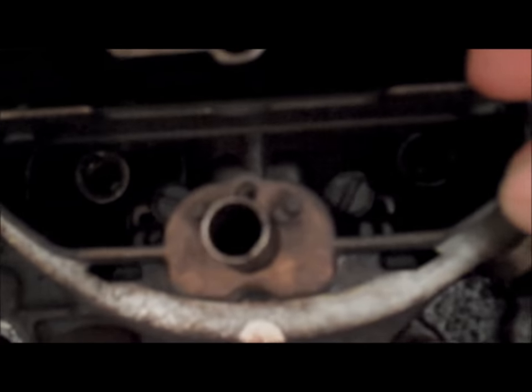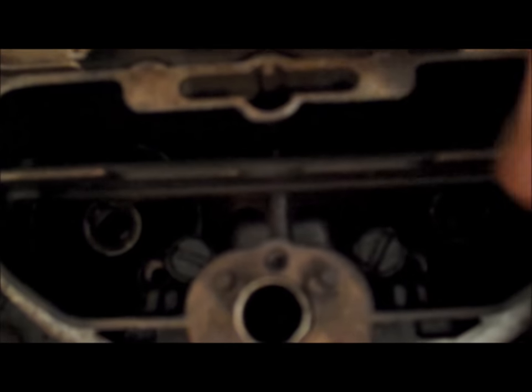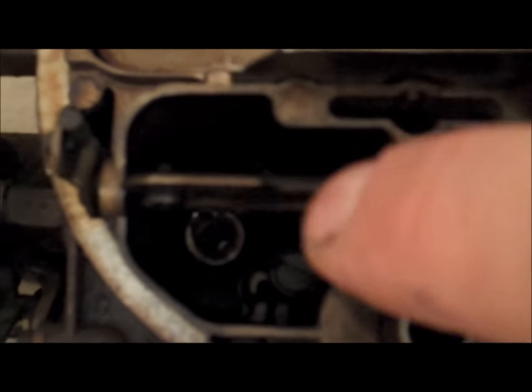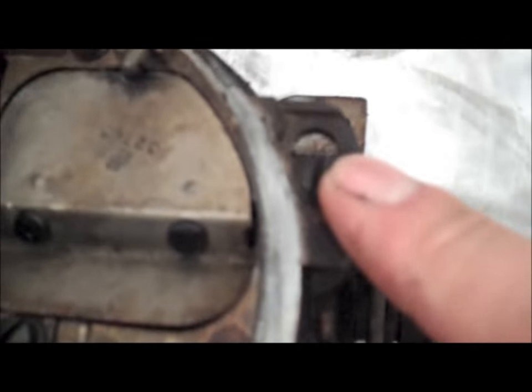Now the next thing you do is go ahead and remove all the screws that hold on the air horn. You have one on the front, two down inside the primaries, two more on the back side of the plate, and two on the sides. There's also the choke rod — the little lever that operates the choke — you've got to pull out that flathead screw and then the rod will just kind of sit there.